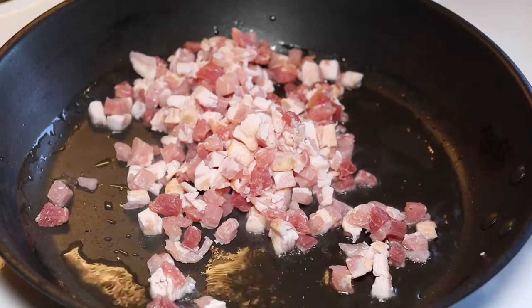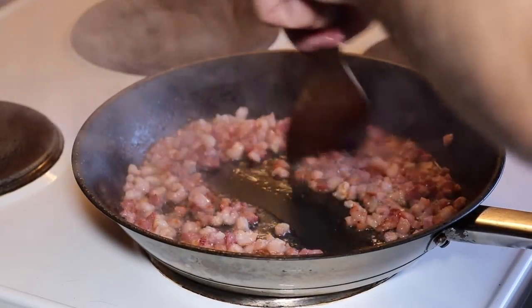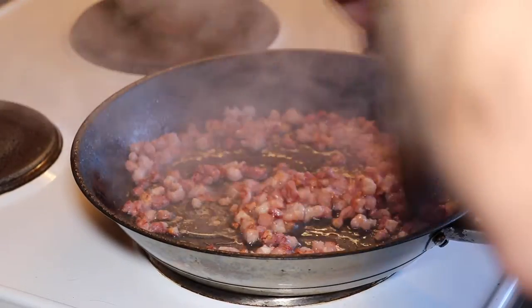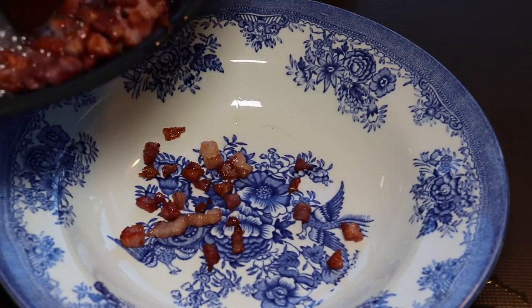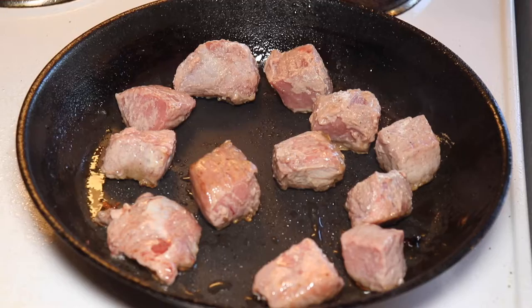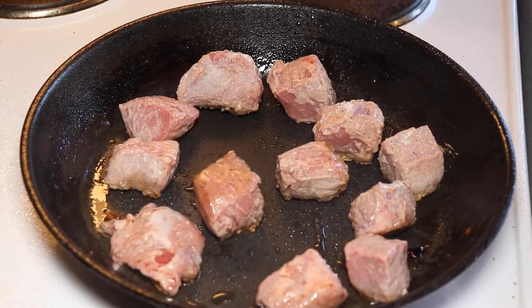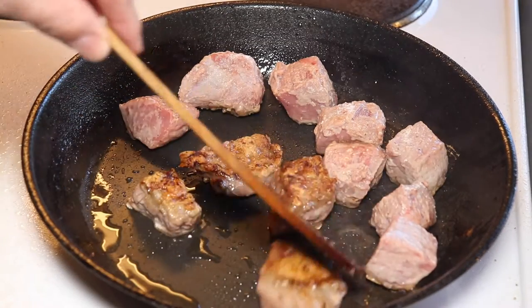We have here heated up some oil and just added some cubes of bacon that we fry until nicely golden brown and a little crispy. After that is done, we will take off the bacon and keep some of the fat in the pan, then start to brown off the veal in the same pan with the bacon fat, which will give a beautiful taste to the veal.